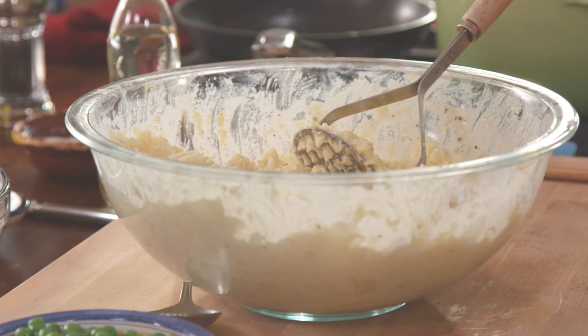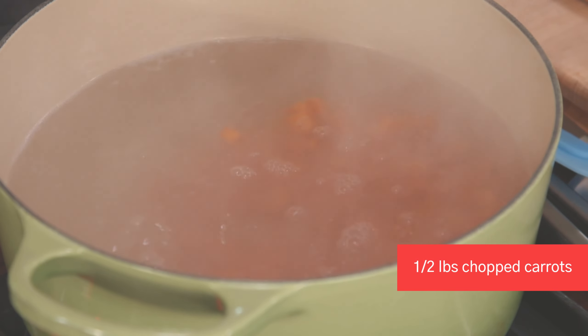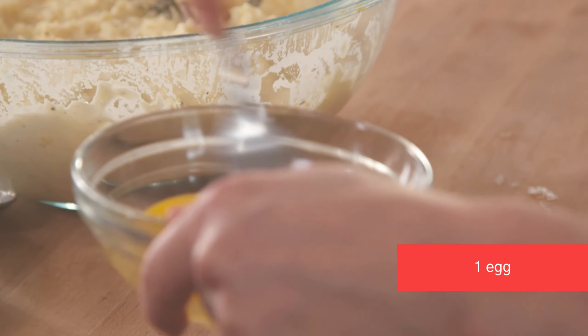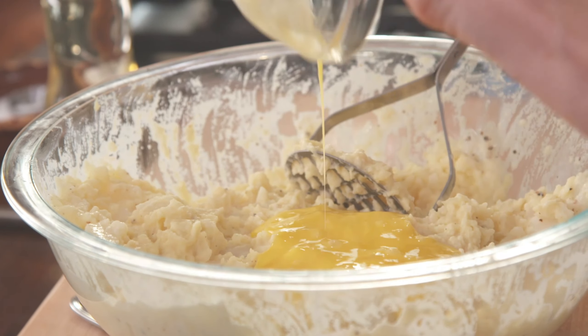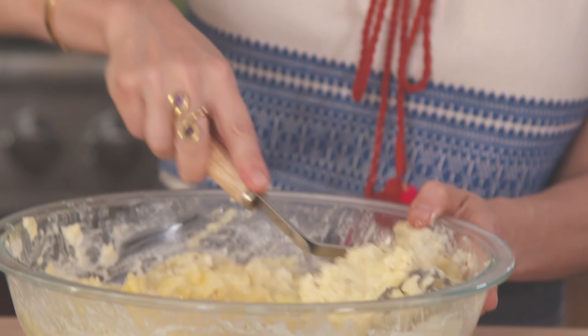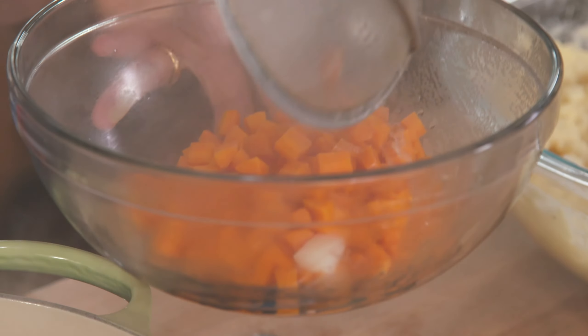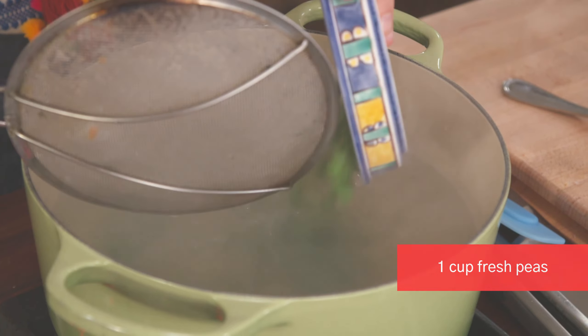Into the boiling water I'm gonna add a half a pound of chopped carrots, and they're just gonna cook for one minute. Now I'm gonna lightly beat one egg — it's just gonna help the potato casserole bind a little bit better as it bakes in the oven. Mix that in. Now I have one cup of fresh peas and I'm just gonna cook them for 30 seconds. I don't want them to get too mushy.